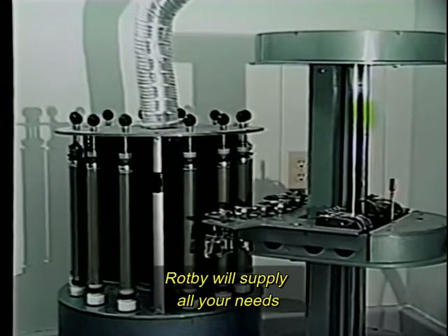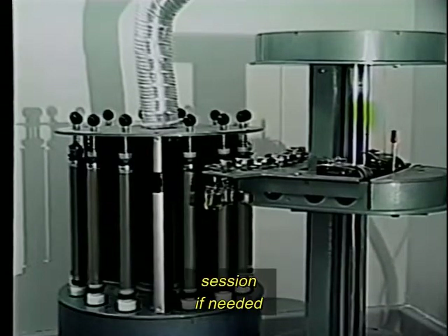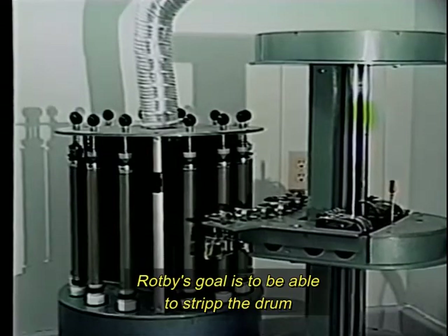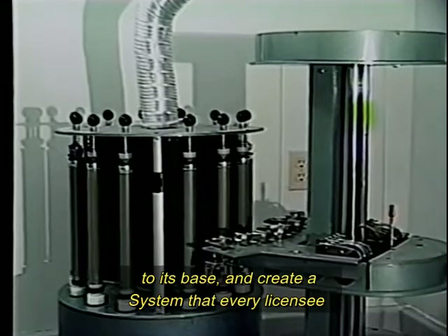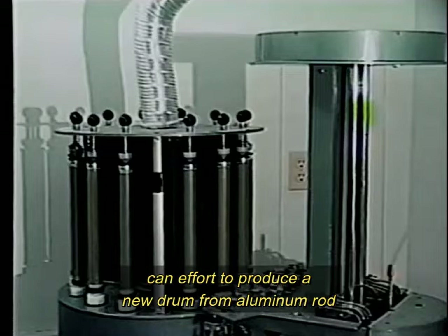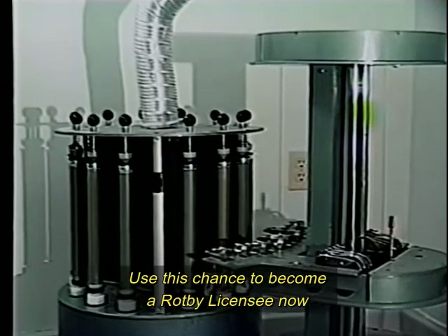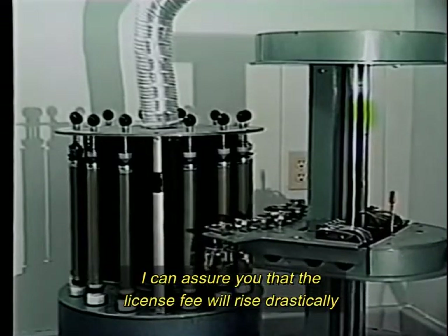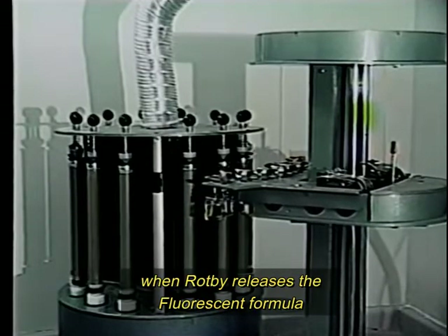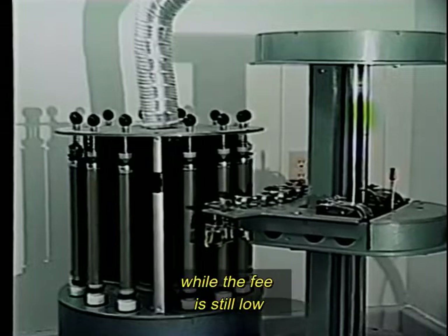Raffi will supply all your needs — chemicals, instructions, and even training sessions if needed. Raffi's goal is to be able to strip the drum to its base and create a system that every licensee can afford to produce a new drum from an aluminum rod. Use this chance to become a Raffi licensee now. The license fee will rise drastically when Raffi releases the fluorescent formula. Therefore, hurry and purchase the system while the fee is still low.